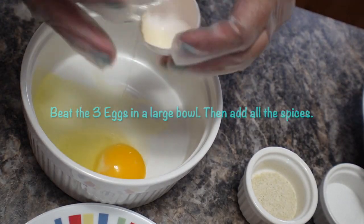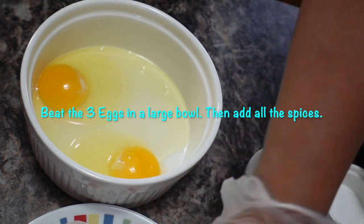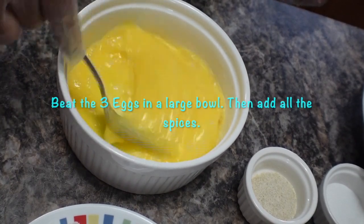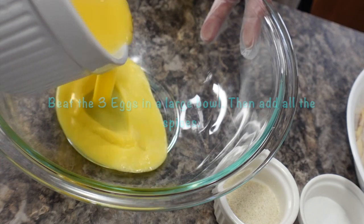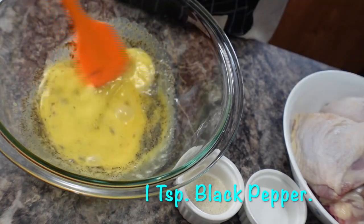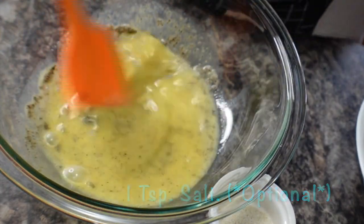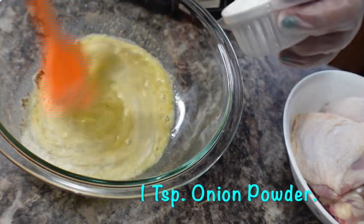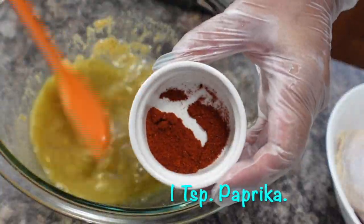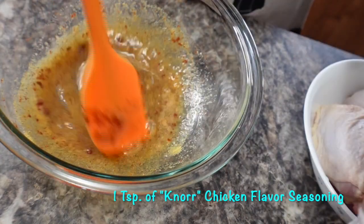Beat the 3 eggs in a large bowl, then add all the spices. Add 1 teaspoon of black pepper, add 1 teaspoon of salt — this is totally optional. Add 1 teaspoon of onion powder, add 1 teaspoon of garlic powder, add 1 teaspoon of paprika, add 1 teaspoon of Noor seasoning chicken flavor, then mix.